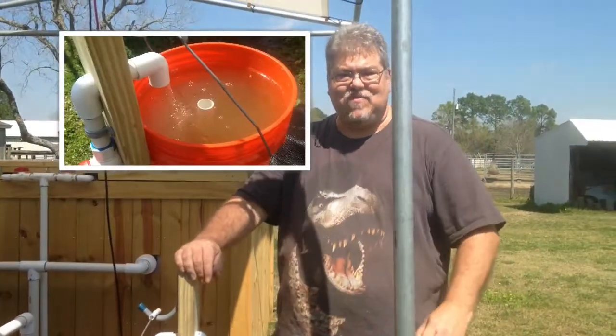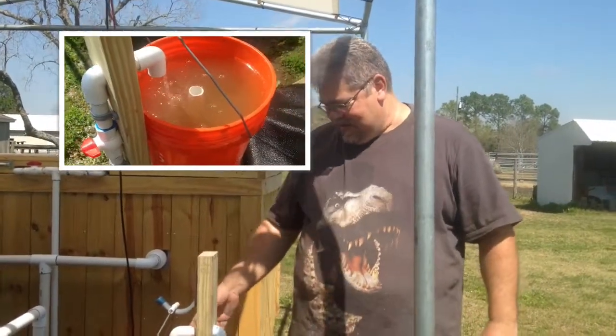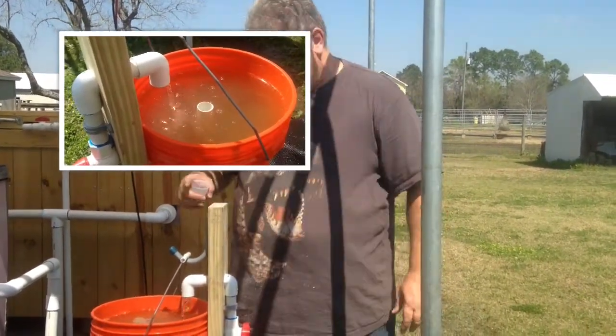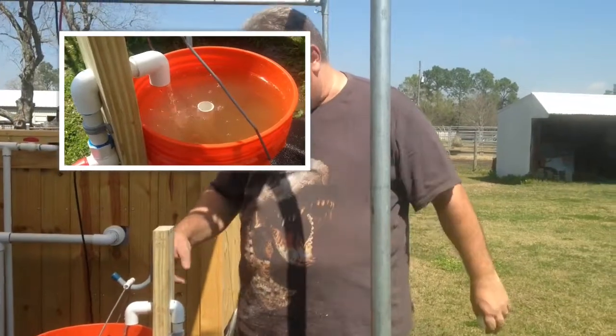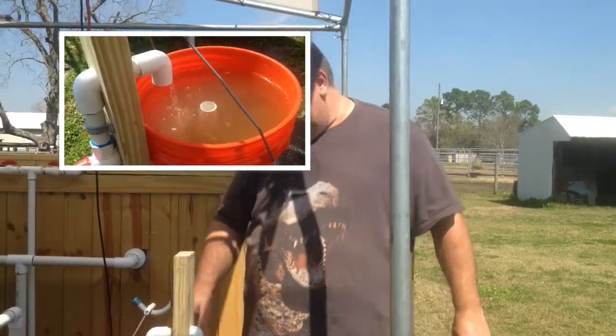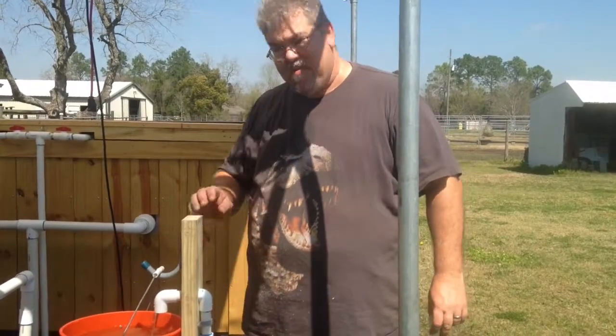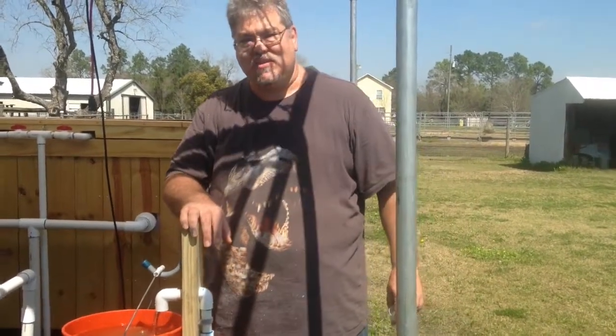So now that's just going to run over the next few hours. It'll cycle into the system and take that hydrated lime that's in this bucket and put it into the sump tank nice and slow, so that we don't raise the pH too fast.